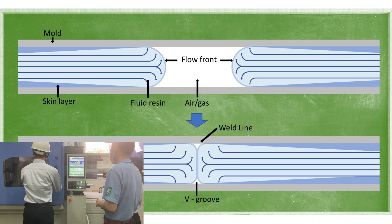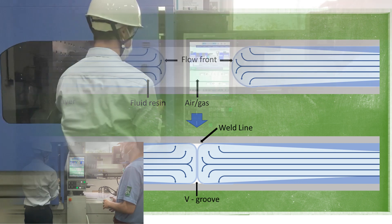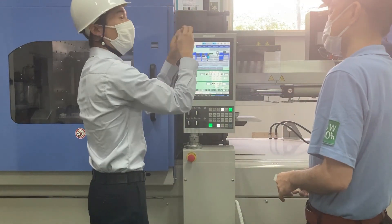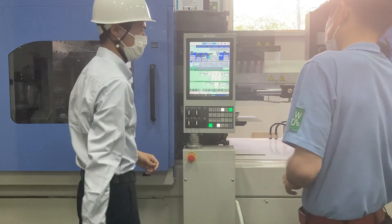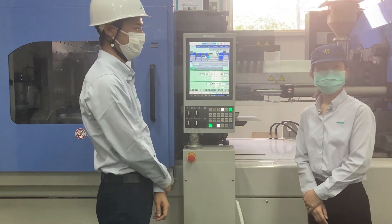Sometimes weld lines don't disappear completely — what will it be this time? It looks a little thinner. Good for you. Good luck adjusting the molding conditions. Understood. Thank you very much.